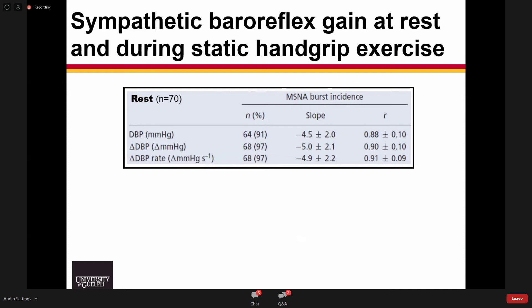We compared these analyses in individuals at rest and during static handgrip exercise, examining absolute diastolic blood pressure, the beat-to-beat change in diastolic blood pressure, and the rate of change. Out of the 70 participants we tested, over 90% with all of the methods were able to derive strong, significant negative linear regressions. The slopes were quite consistent between methods, as were the regression coefficients. Pulse pressure and pulse pressure rate were much poorer at determining any of these relationships.